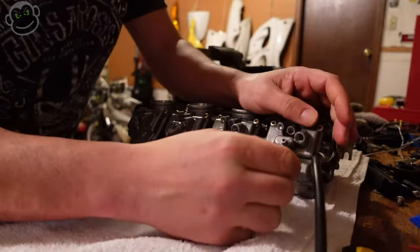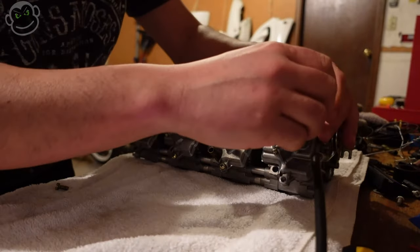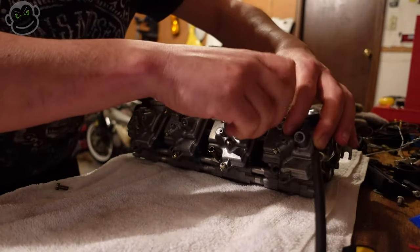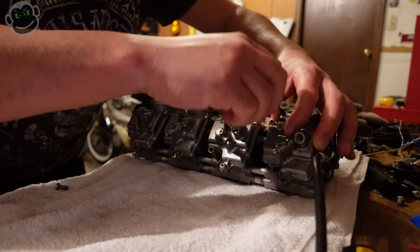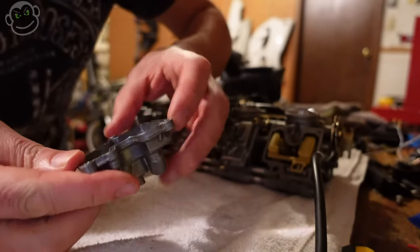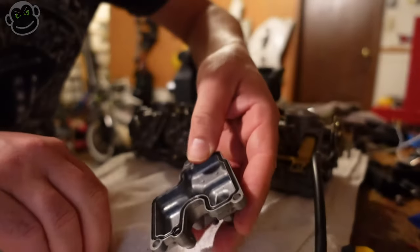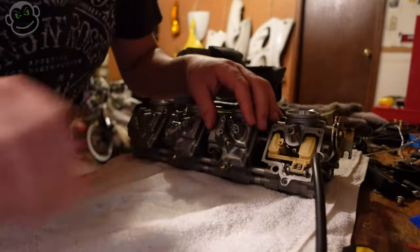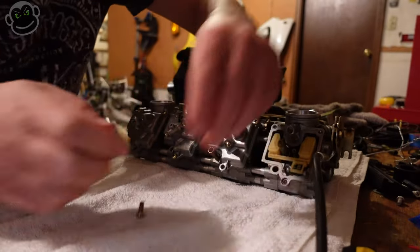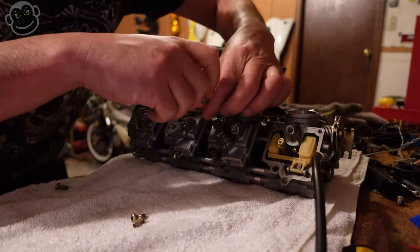Kind of weird taking these off so many years later. I definitely wish I would have made time to just keep the bike running, but I got so consumed with motocross - any spare moment I had just went into riding or working on motocross bikes. The poor jixxer just sat. Bowls look pretty clean all these years later, as they should because I've already done this once before. I'm just paranoid - we're gonna take it apart again and check the floats, make sure none are stuck, recheck the float heights. Easier to do it now rather than put it on the bike and fill it with gas and have a problem.